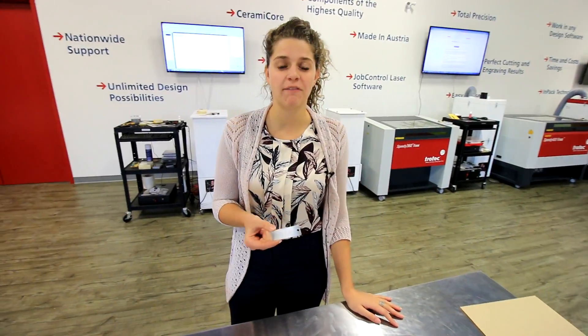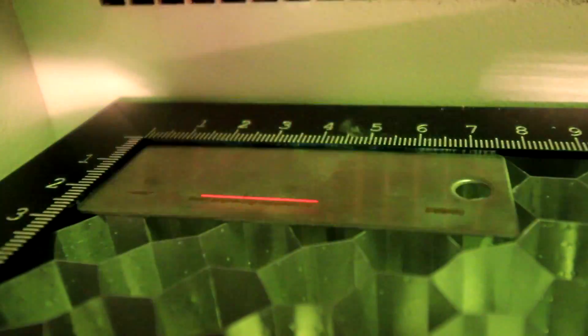Now we're going to do the engraving with a fiber laser. With the fiber laser, you don't need any Surmarx spray or marking compound. When you engrave with a fiber laser, you get depth. With the CO2, you get annealing.